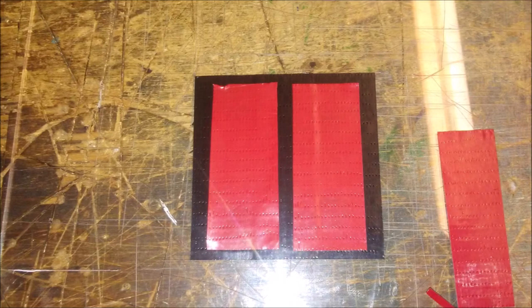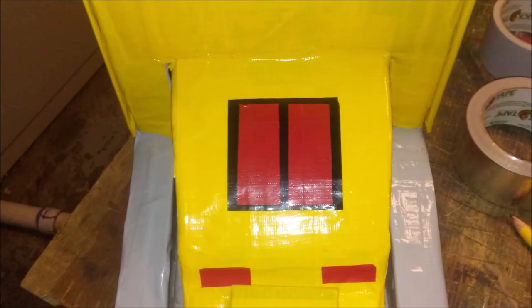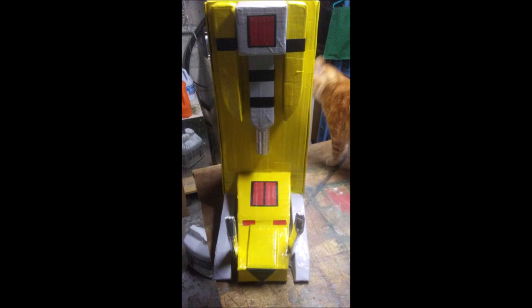Next lay down two pieces of black duct tape on your plastic sheet and cut them into a perfect square. Then cut off two pieces of red duct tape and put them on just like this. Peel the whole thing off and place it right on the saber tooth tiger's head. Then grab the tail pieces and the yellow pieces and glue them into place. And there you have your saber tooth tiger.